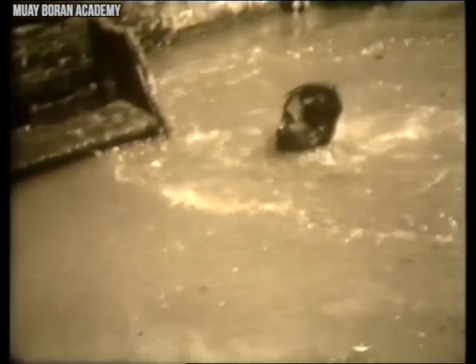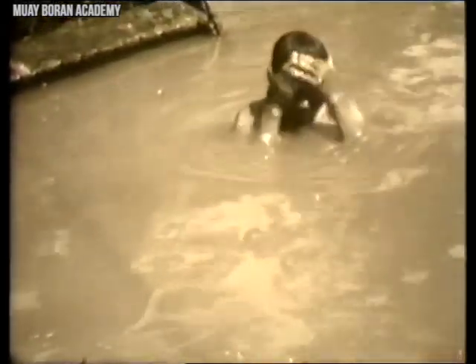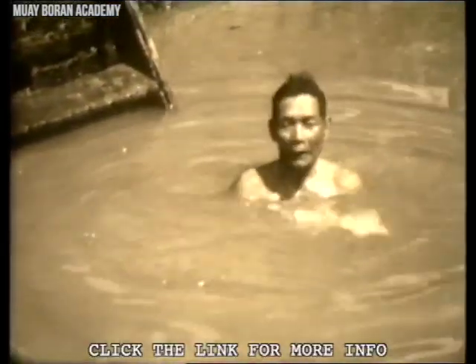After a hard day's training, fighters would typically go for a swim. This served as a good post-workout to enhance natural strength, cool down, and relax the body.